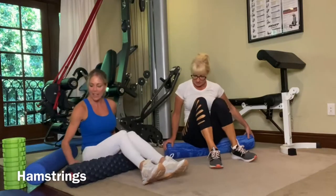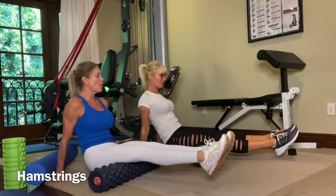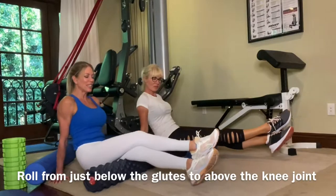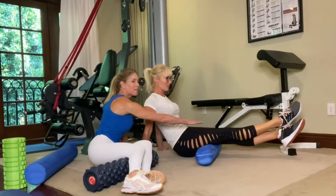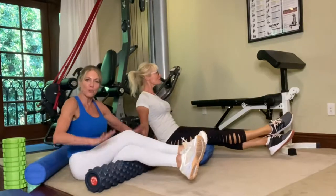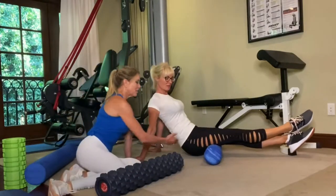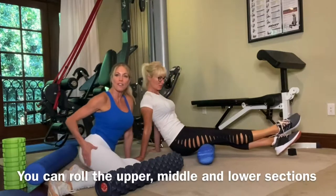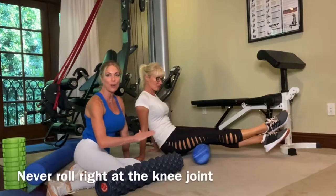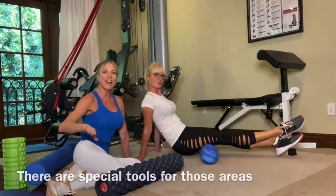Next we'll do the hamstrings. Put the roller under your legs, hands behind you to prop yourself up, try to get the legs off the floor, and rock forward and back. To make it harder, take one leg over the other — the weight of the top leg pushes down on the bottom leg to increase the pressure, like someone's pushing you down into the roller. The hamstring is a long muscle running the entire length of the upper thigh, so hit three spots: upper, middle, and just above the knee — but always avoid the joints and avoid the curve of the neck and lumbar spine.